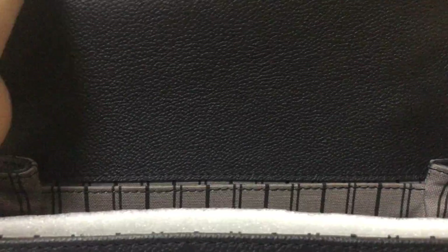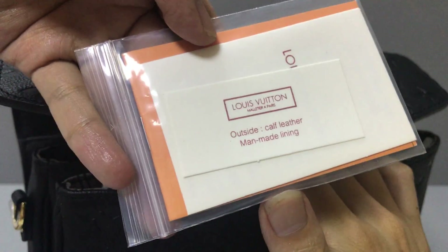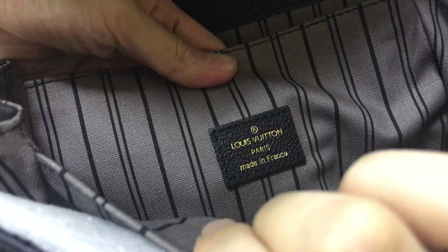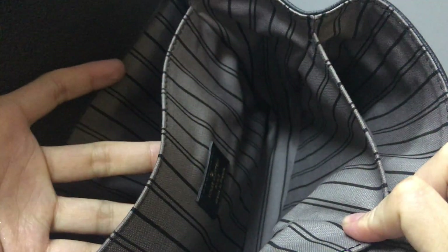Inside you have three compartments — two large compartments and one small one. Inside you have some Louis Vuitton cards and a small booklet. You can see the Louis Vuitton logo embossed inside, and on the right side you can see the detail — very nice.